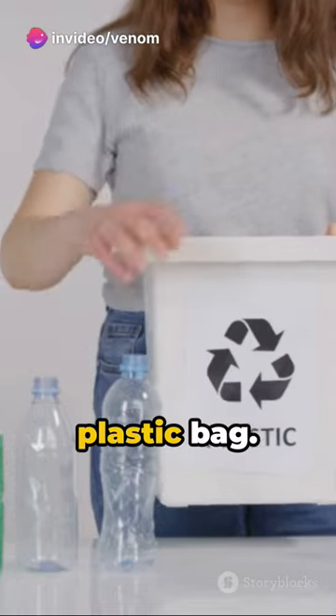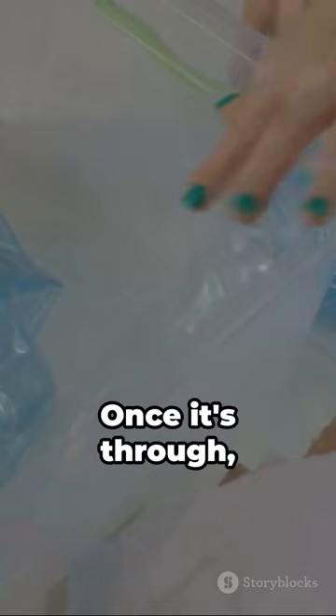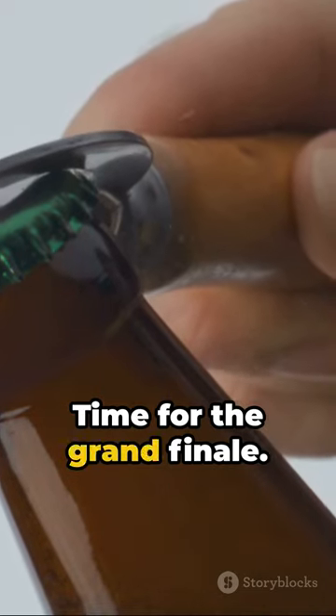Now, take an open plastic bag and thread it through the bottle's neck. The funnel-like shape should guide it smoothly. Once it's through, fold the bag's edges over the bottle's neck.